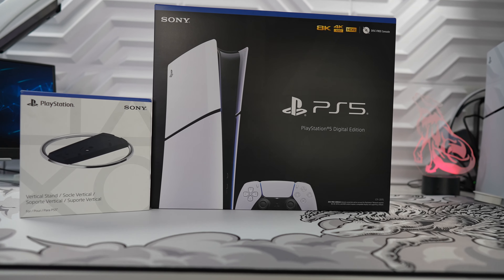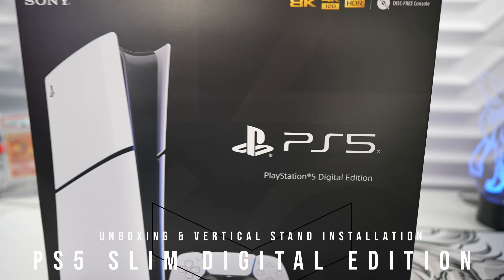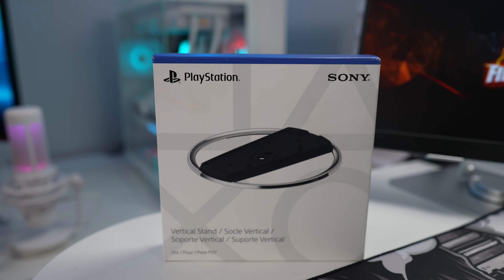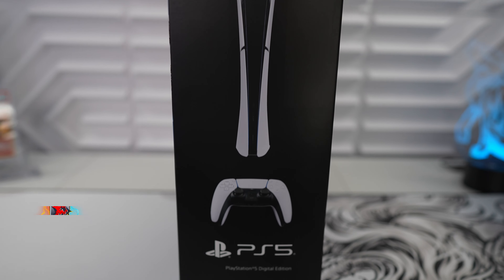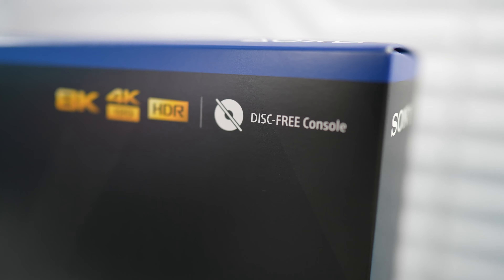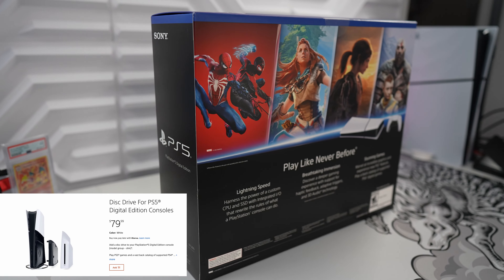What's going on guys, Firewolf Tech here showing you guys the new Digital Edition PS5 Slim. I'm also going to install the additional vertical stand which Sony unfortunately doesn't include in the slim models. At least with this new refreshed model, we're getting more storage with the new 1TB SSD. This Digital Edition has no disk drive, but you could always add one in the future for an additional $80.